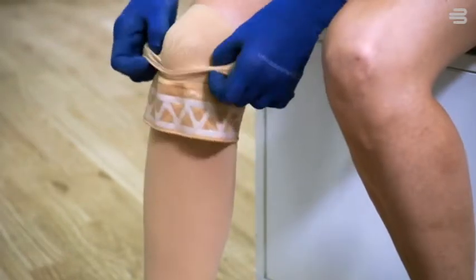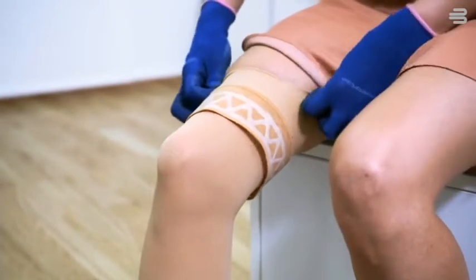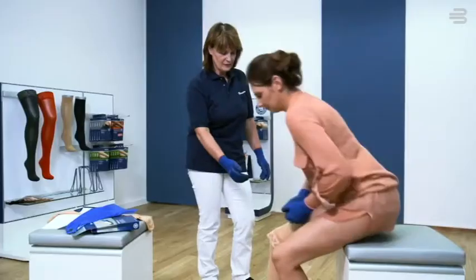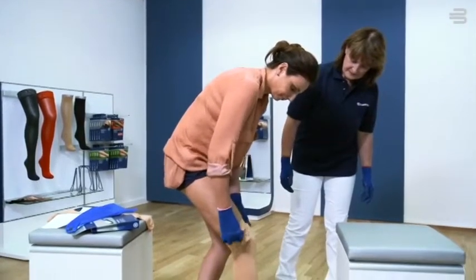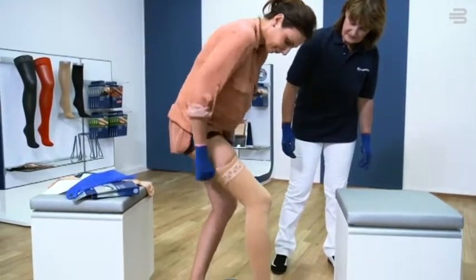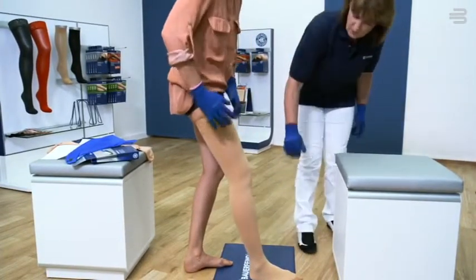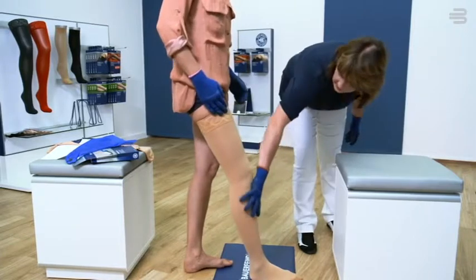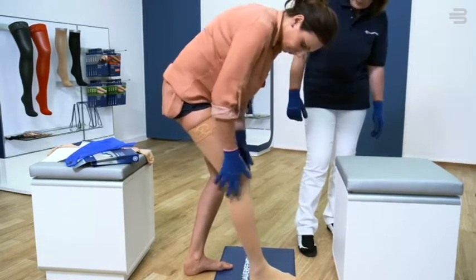An important tip: when putting on stockings, it's the technique that matters, not how hard you pull. Finally, turn over the top band. Wearing the gloves, you can now make the final adjustments to the knit.